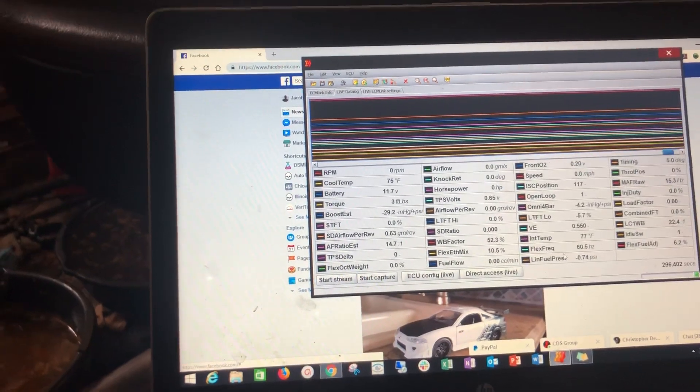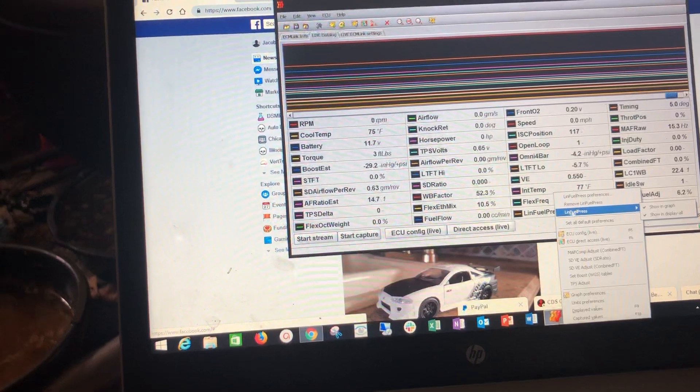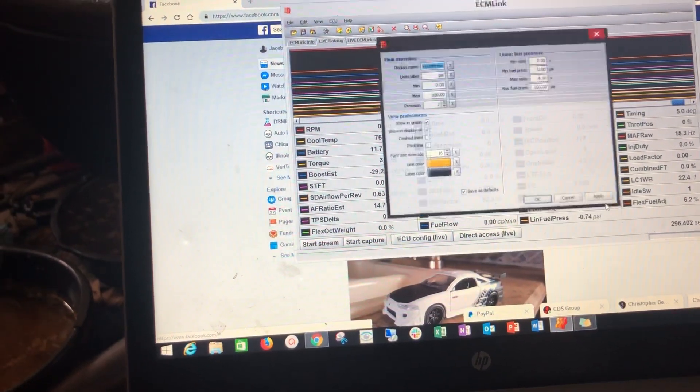The next thing you need to do is configure it. Right-click the object and where it says 'linear fuel pressure preferences,' click that.